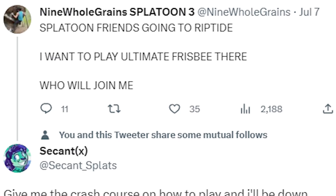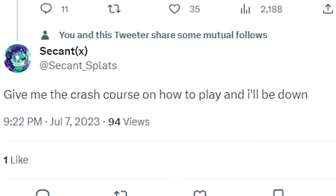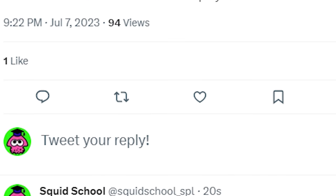Sunine posted on Twitter that he wants to play Ultimate Frisbee at Riptide, and Seekint asked for a crash course, so this one's for you, King.